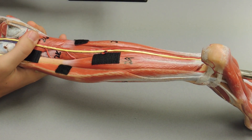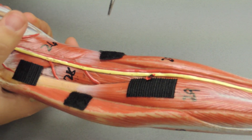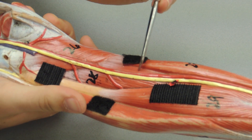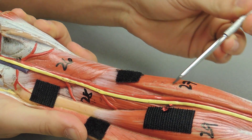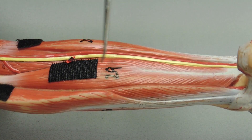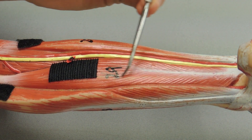Under the three calf muscles, you have three muscles in the deep posterior compartment. Hiding right here is the tibialis posterior. Over here you have the flexor digitorum longus, and then right here you have your flexor hallucis longus.